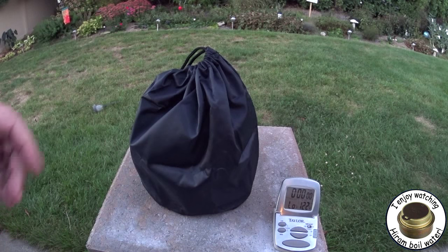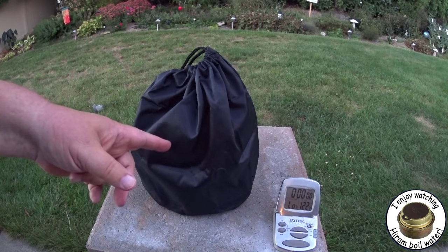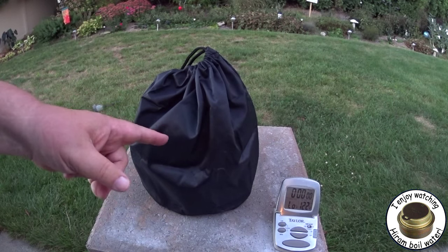Hi, Hiram here. You may have just seen my video that I did of the unboxing of the Stovetech Firefly Lantern.